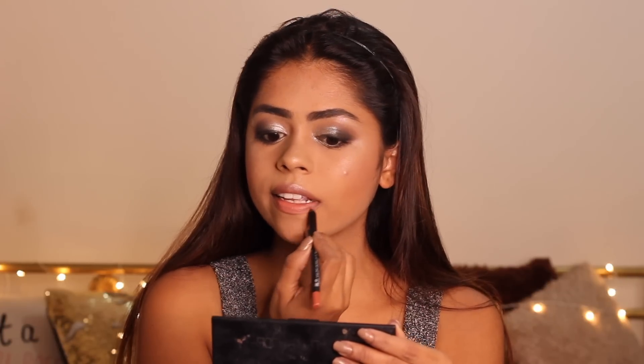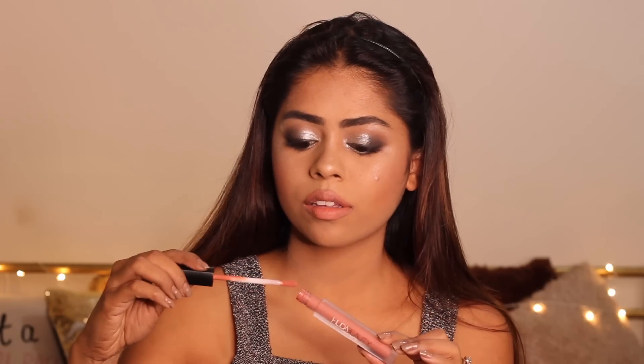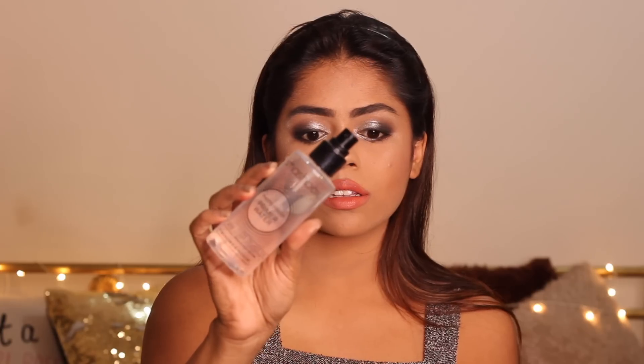Using my Huda Beauty liquid matte lipstick, I wanted to go with nude lips since the eyes are super dramatic. I'm using my lip liner to outline my lips very well to create the perfect base for my liquid lipstick. I found the first shade was looking a little too pale, so I went ahead with my Huda Beauty lipstick in the shade Ikin. This shade really flatters my complexion and I love how it added some warmth to the otherwise cool-toned look.